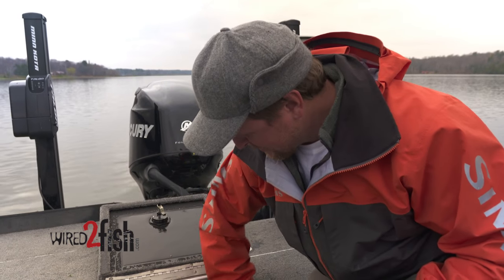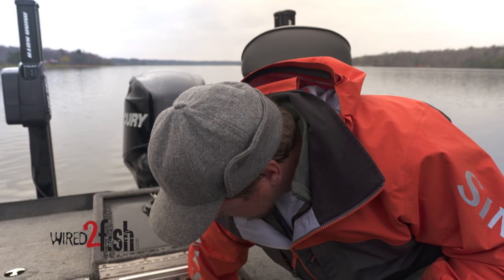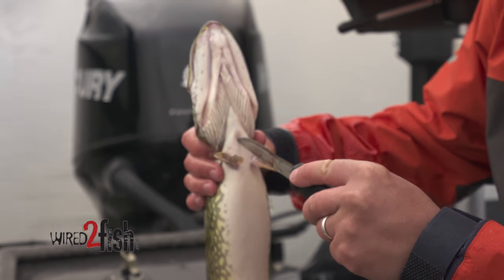Within the course of 10 minutes, that fish is gonna be completely bled out into the water. So again, take your knife right here — this works great for walleye.